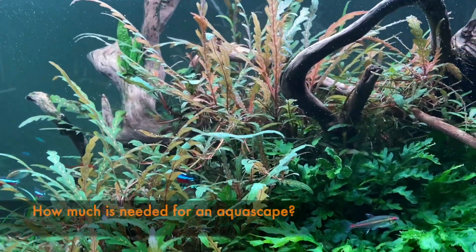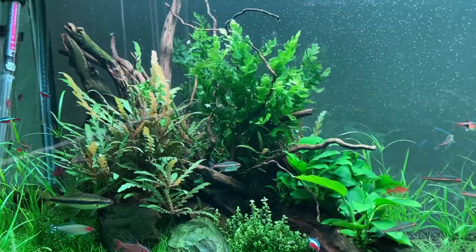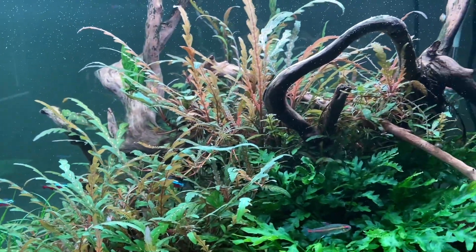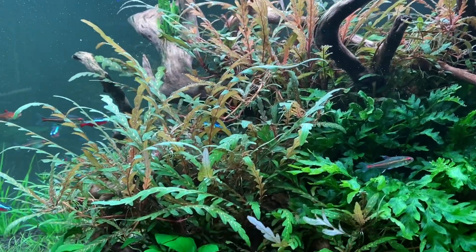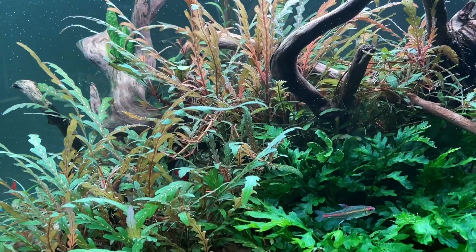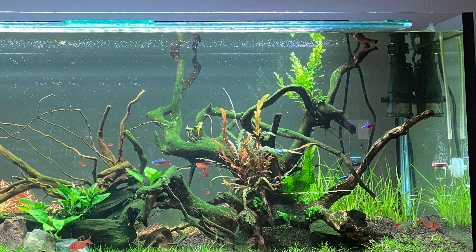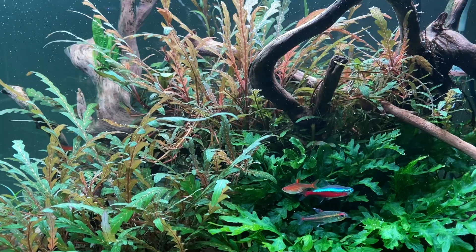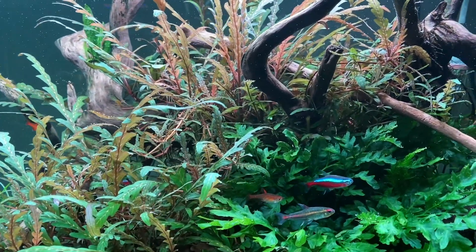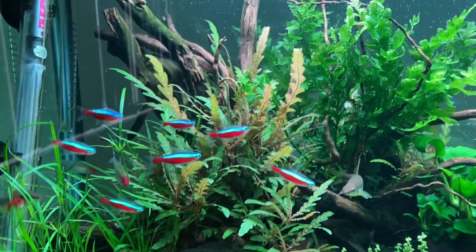How much Hygrophila pinnata do you need to start your aquarium or aquascape? This setup came from one initial plant about seven to eight inches long, and then over time it just spread. I'll show you some footage now — as we can see here we've got the eight inch plant growing there, then over time it developed all these small side shoots going off in every direction, and then it spread out throughout the aquarium. I'll teach you now how we can propagate that and move it to other parts of the aquarium.